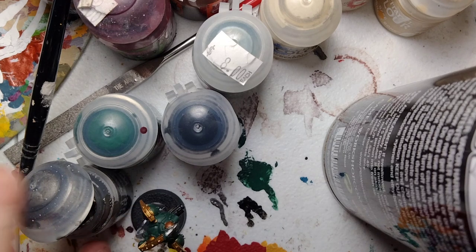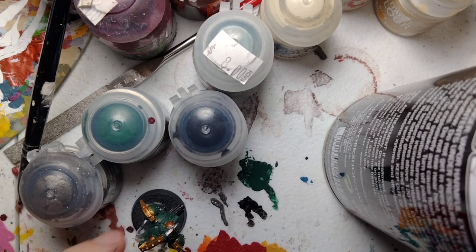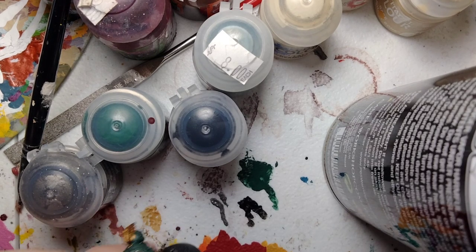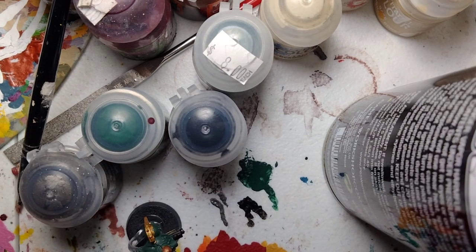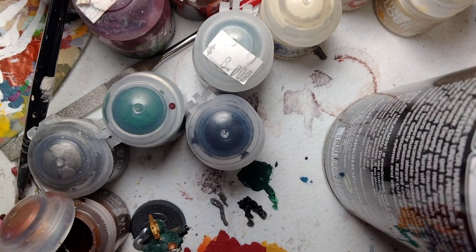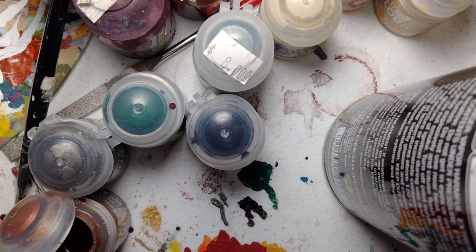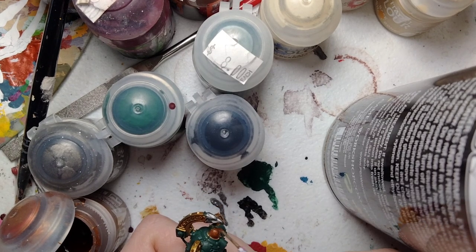Now for the other metallics, you do have to paint the little mechanical dome-looking thing right here. I already applied a base coat of this earlier, but for this we're going to use Brass Scorpion. Take some Brass Scorpion out of the paint pot. All we're going to do is we're going to paint the dome right here.